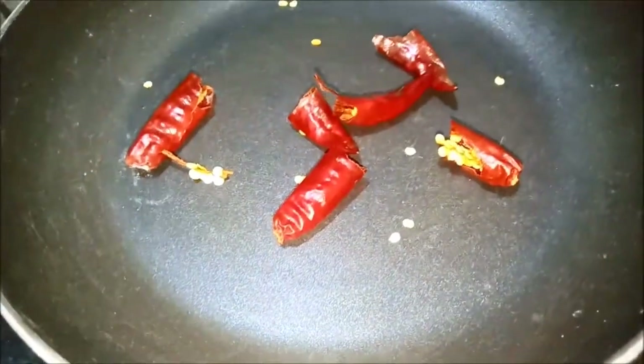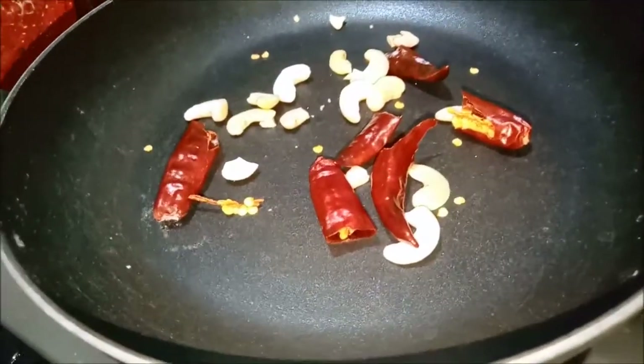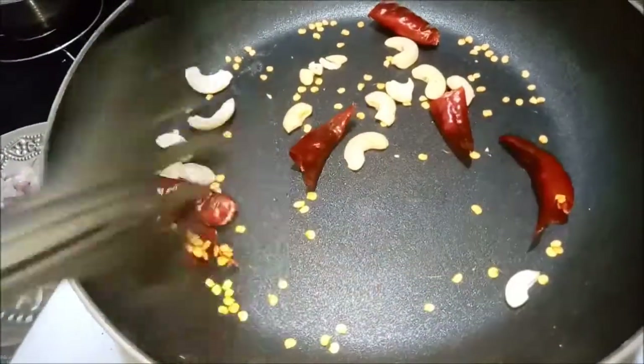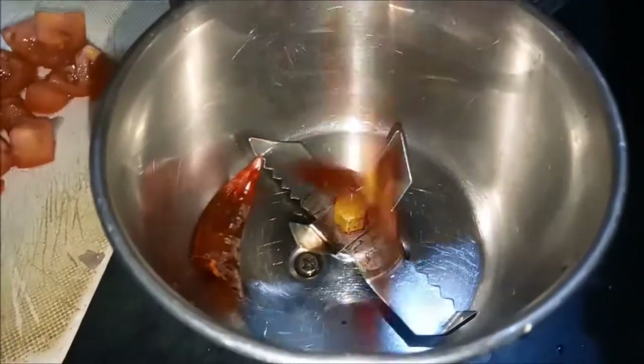First, add 3 ingredients. Next, add 3 ingredients. Add 3 ingredients. Add 1 mix jar.